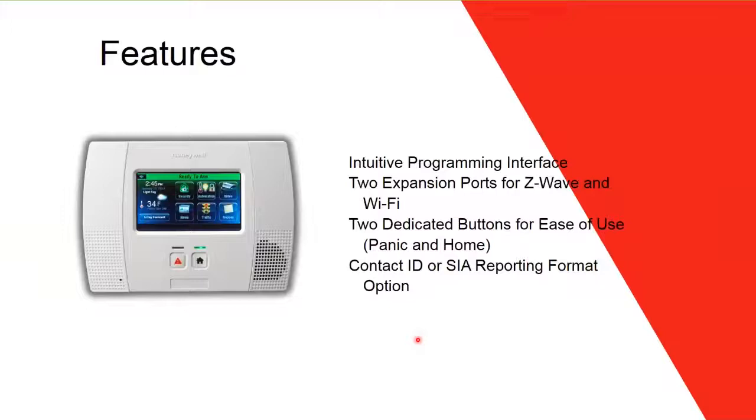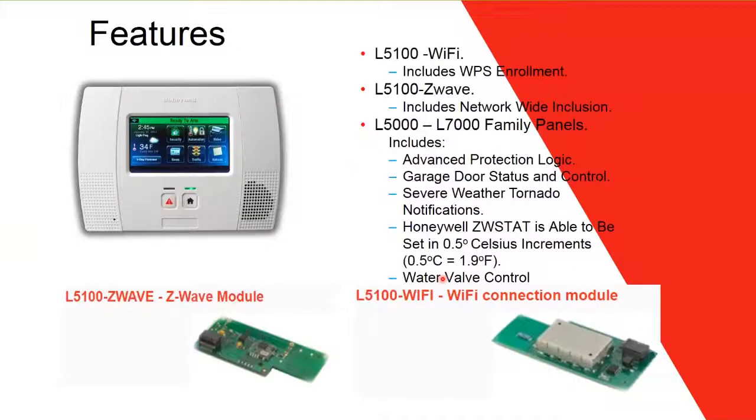More features: the panel has two expansion ports — one for C-Wave and one for Wi-Fi — but these modules do not come included; they must be purchased separately. There are two dedicated buttons on the front: a red Panic button and a Home button that returns you to the home screen. It is compatible with both SIA and Contact ID reporting formats. The C-Wave module shown is the 5100 C-Wave.